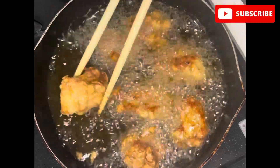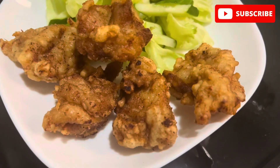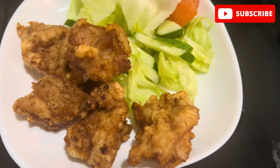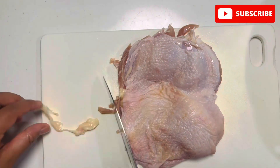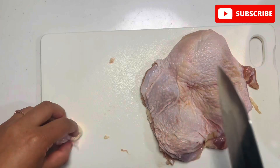Hello! Today I am making karaage, deep fried chicken, and my children love this so much they can eat this every day. So here I am sharing you the recipe. Take chicken thigh and cut out excess fat and skin.